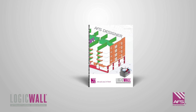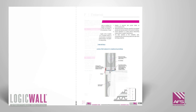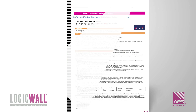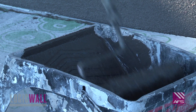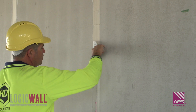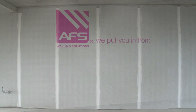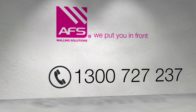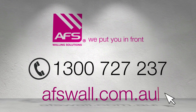The AFS Designer Technical Manual outlines in detail all aspects of external finishing, including the option for slab junctions and openings. This concludes our video on external wall finishing and we would like to also refer you to our internal wall finishing video in this series. For further information, contact AFS today on 1300 727 237 or visit afswall.com.au.